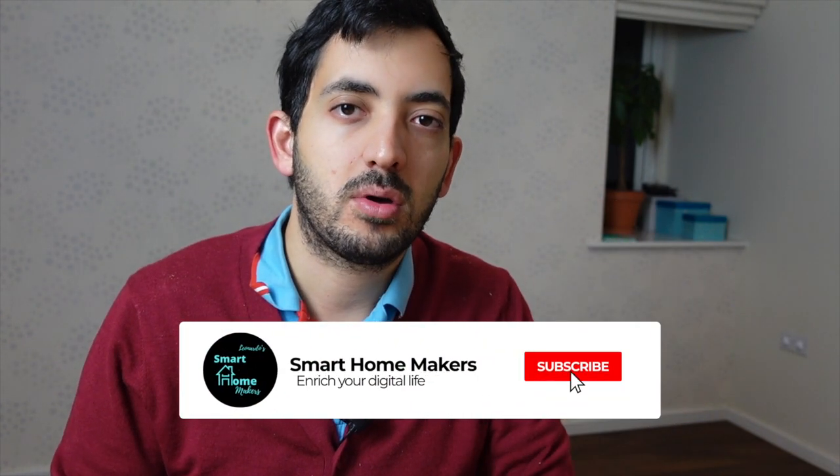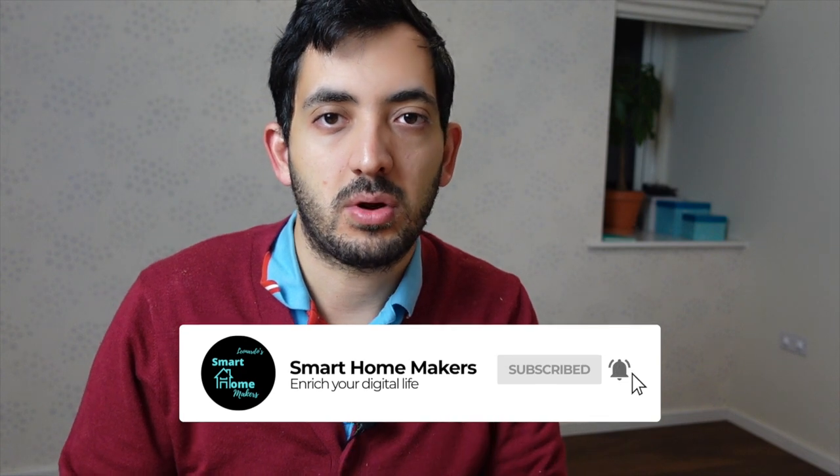If you enjoyed this video and want to find out more about home automation, I've got another video for you — five top automations with zone presence detection. Like and subscribe if you enjoyed this, and let's keep in touch. See you in the next video.